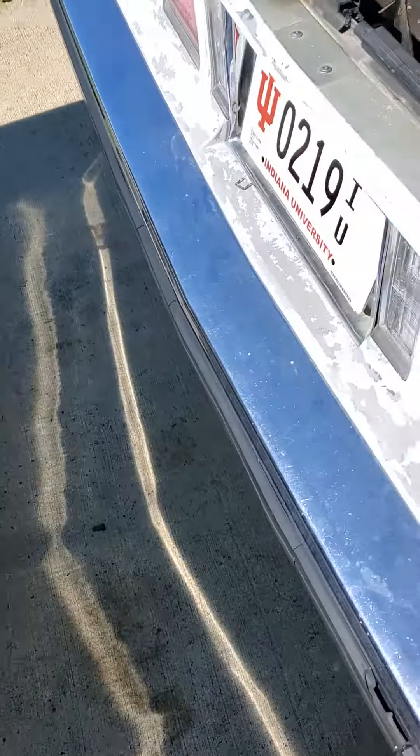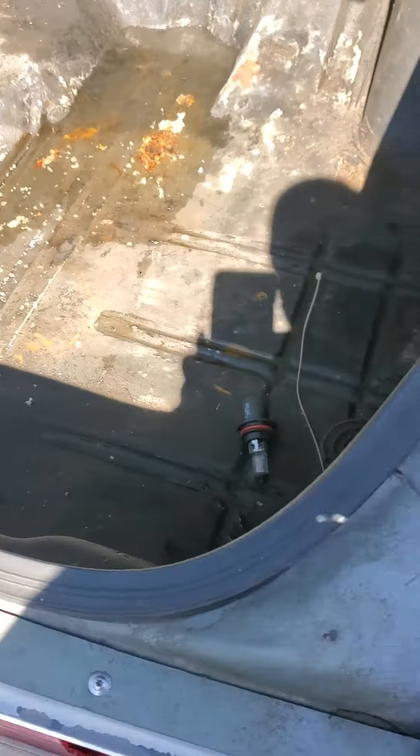Don't pay attention to all the rust, man — I'm getting to it. Most caprices, all the boxes, they leak right there. I'm going to show you how to sand that down and fix that.